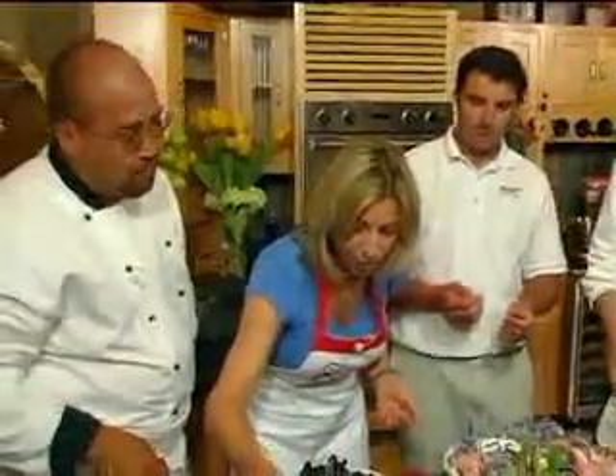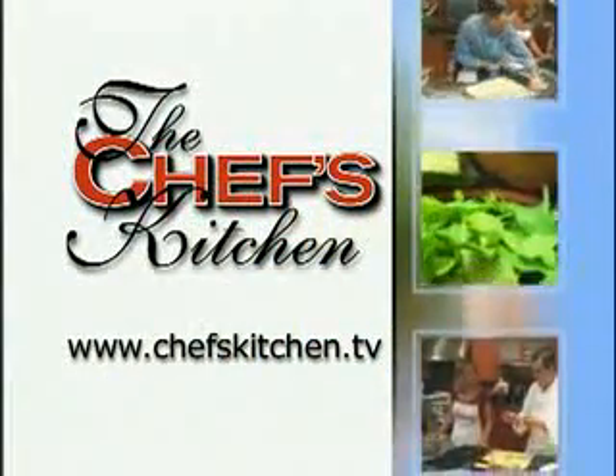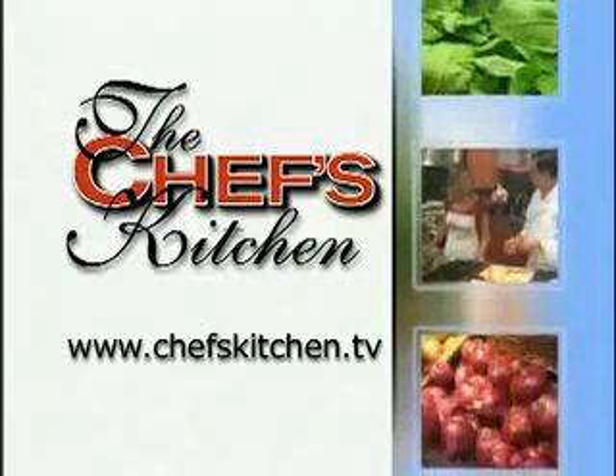And the lobster ceviche — that's beautiful. Yeah. Well, Rob, this is brilliant. To see today's recipe and all of the recipes featured on the Chef's Kitchen, log on to ChefsKitchen.tv.